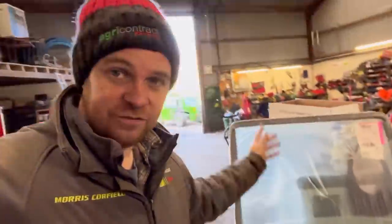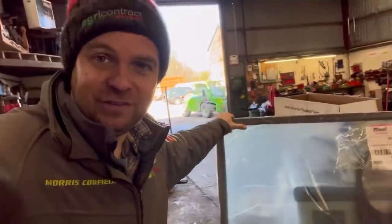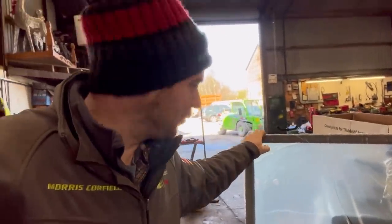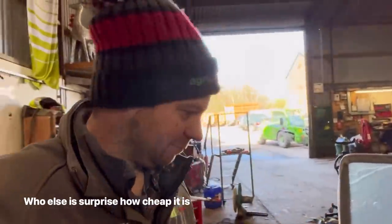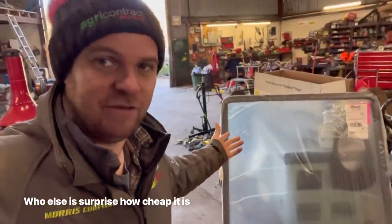This is the fast track piece of glass — the door. I forgot to say yesterday and everyone was like, you never told us how much the door was — well, £226. I know it's only one piece of glass but it's curved. I thought that was a bargain — I expected it to be £600, £700, £800, so pretty pleased with that to be honest.